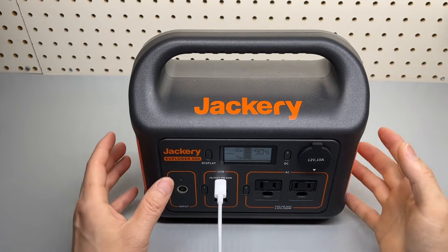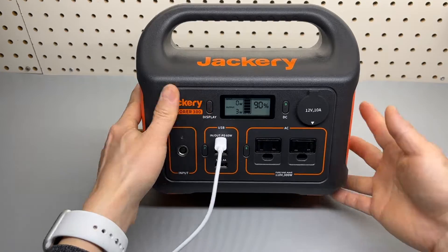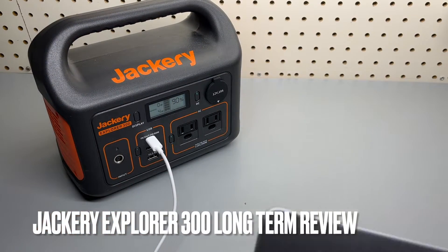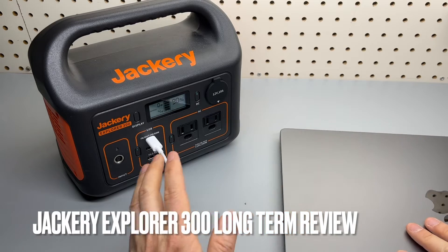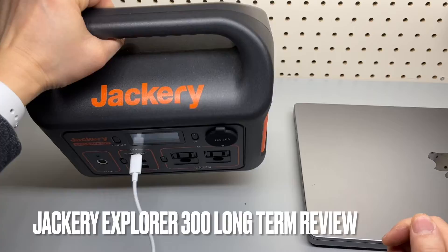I have been using this Jackery Explorer 300 for about over a year now and I think it's time for me to do a complete review on this unit, as I think it is very reliable and handy and super lightweight.